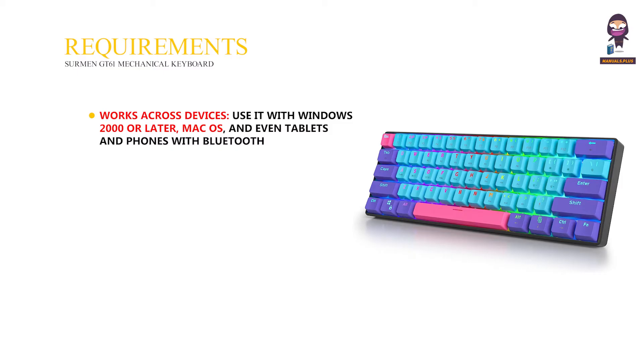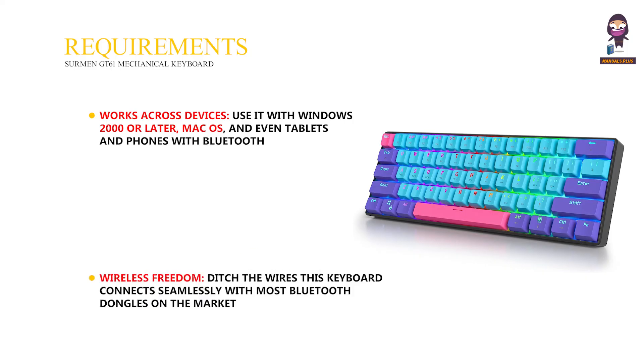System Requirements: this keyboard works across a wide range of devices. It is compatible with Windows 2000 or later, Mac OS, and tablets and phones with Bluetooth. For Bluetooth 5.0 features, Windows 8 or above is recommended. It also connects seamlessly with most Bluetooth dongles on the market.